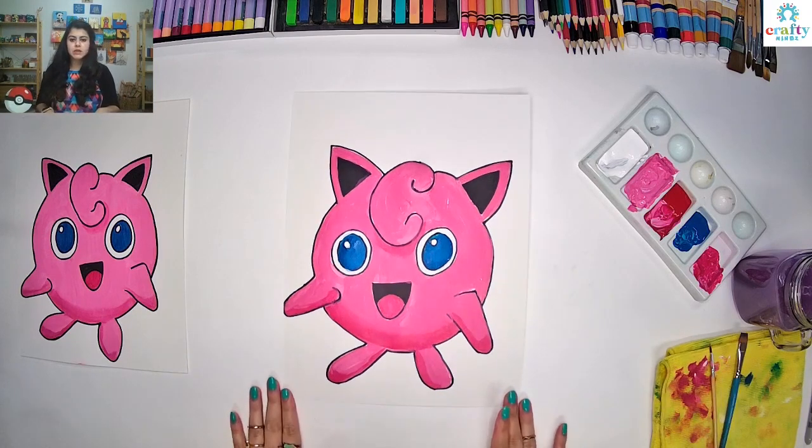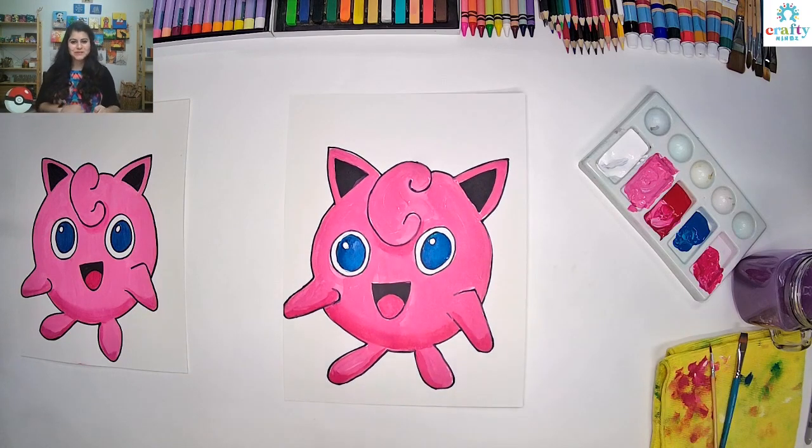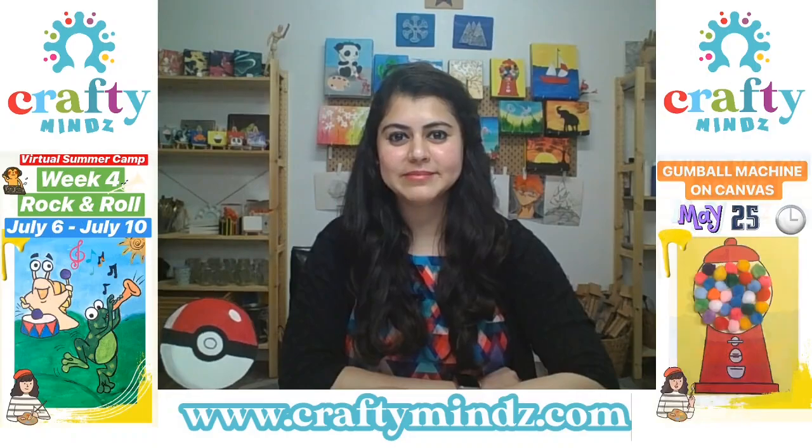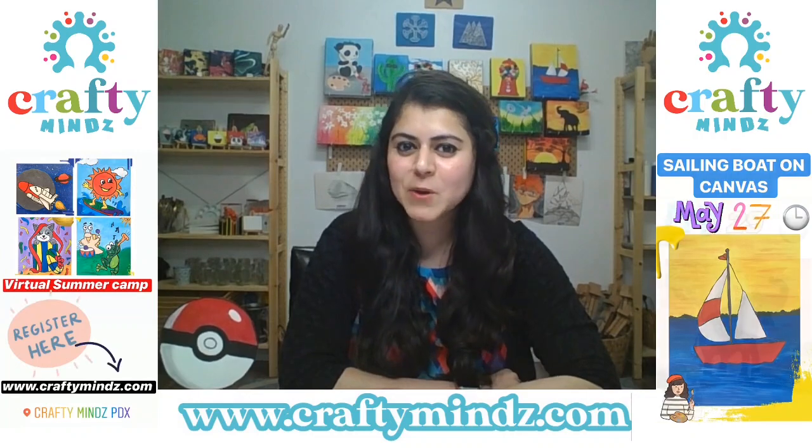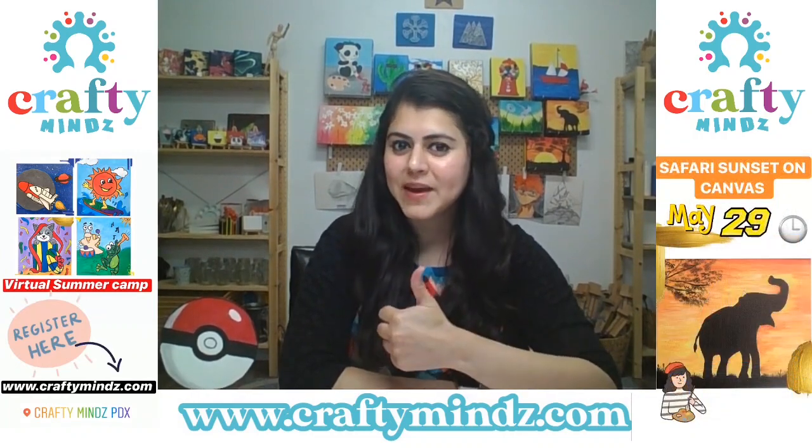So we are done with our Jigglypuff! Hope you enjoyed working on Jigglypuff today. If you liked the video, make sure to thumbs up and subscribe to our channel to know what's next. Thank you!